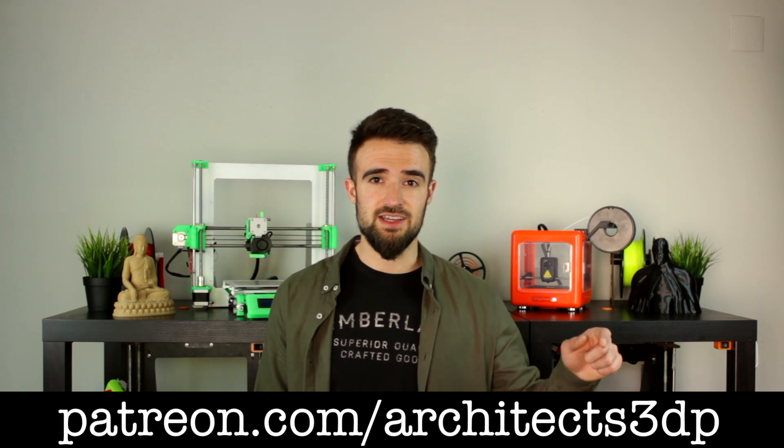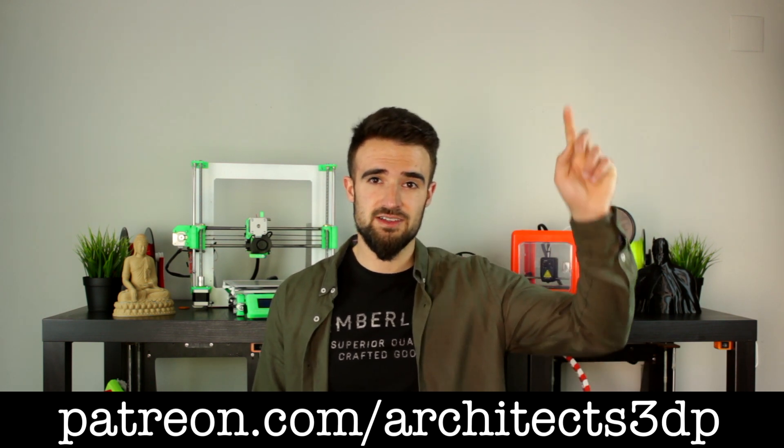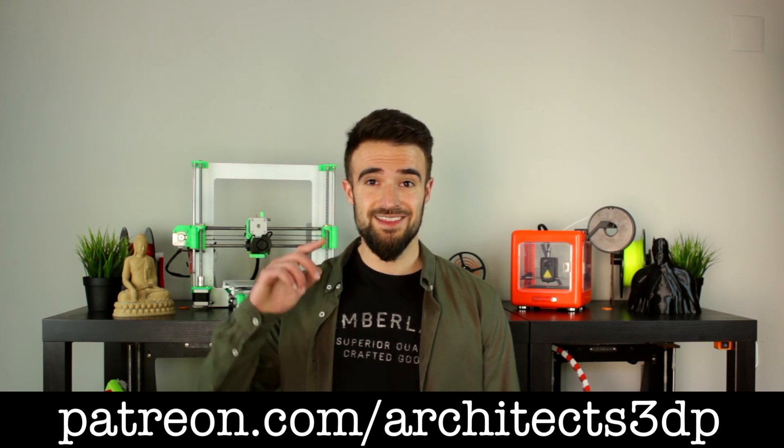That's pretty much it for this video guys. Remember that you will find all the links for the EZ3 Dora down in the description. I'm gonna make a video explaining how to configure this EZ3 Dora through the printer, as well as the EZ3 Nano with Cura and their E3D slicer. So stay tuned for the next videos in the channel. If you like this kind of content or have any suggestions, just let me know down below in the comments. Finally I just wanted to ask you to subscribe to Architects3DP if you still haven't, hit the like button, leave a comment and share this episode. A special shout out to our Patreon supporters for making this channel possible — you can join them at patreon.com/architects3DP or by clicking in the top right corner.